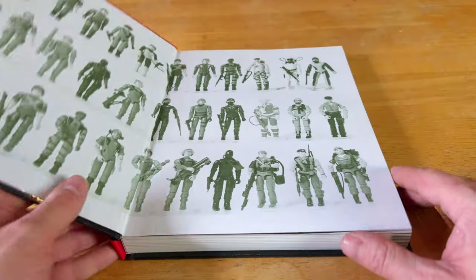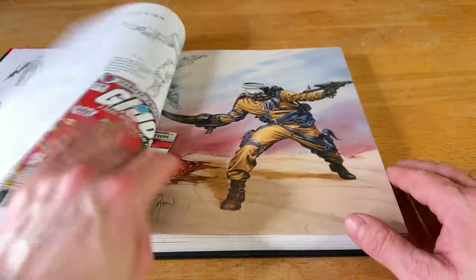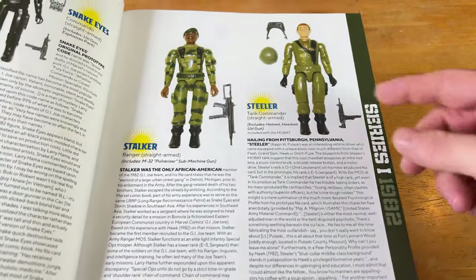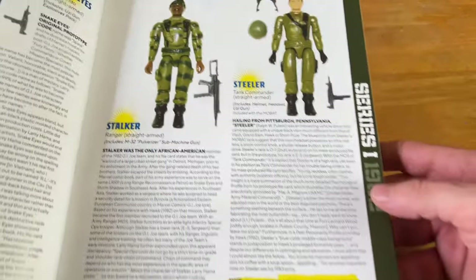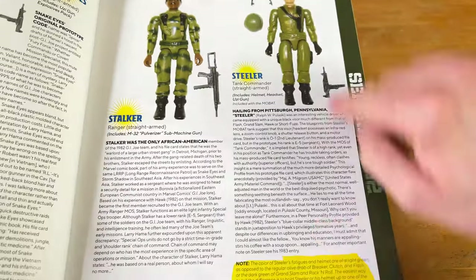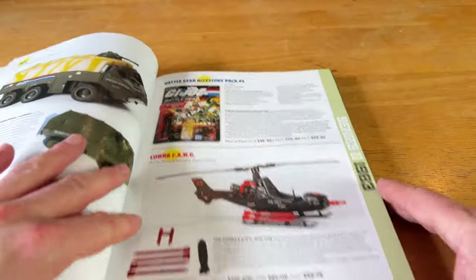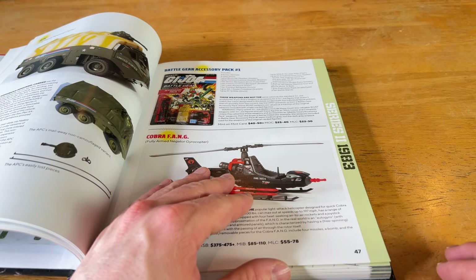This is a guide to all G.I. Joe figures by year, all their accessories, if you're trying to complete them. It gives you the year a figure came out — like Stalker — all the weapons and accessories, and a little write-up. So this is how we know that the rifle range will be complete. We're going to go to 1985 here.